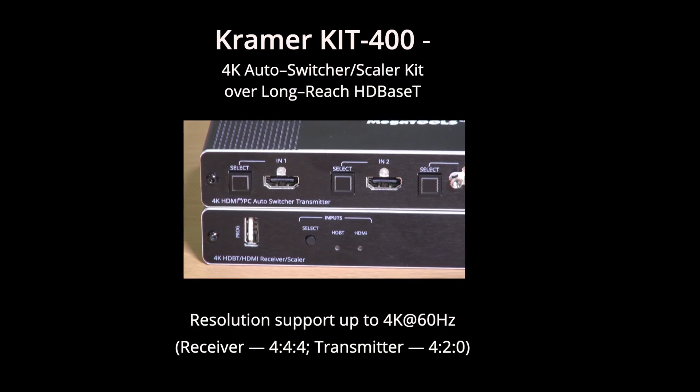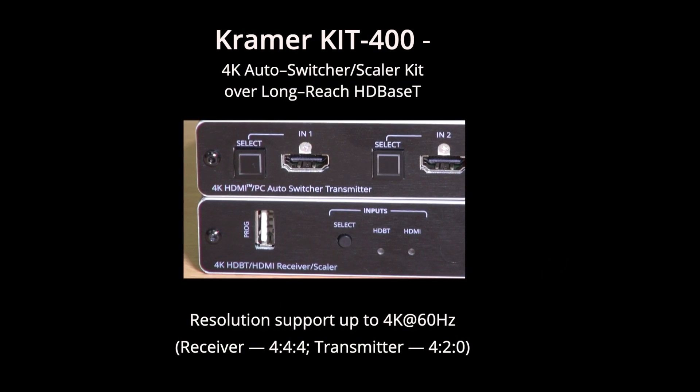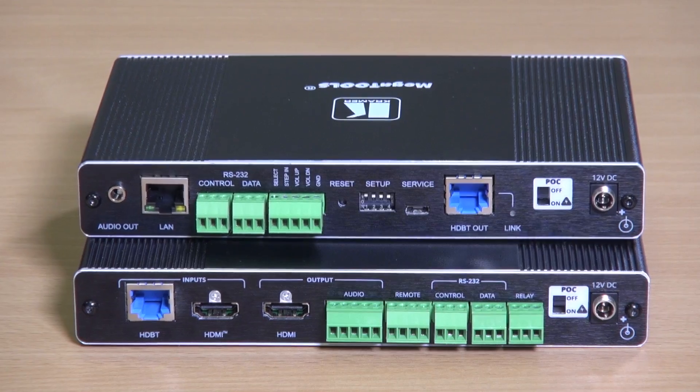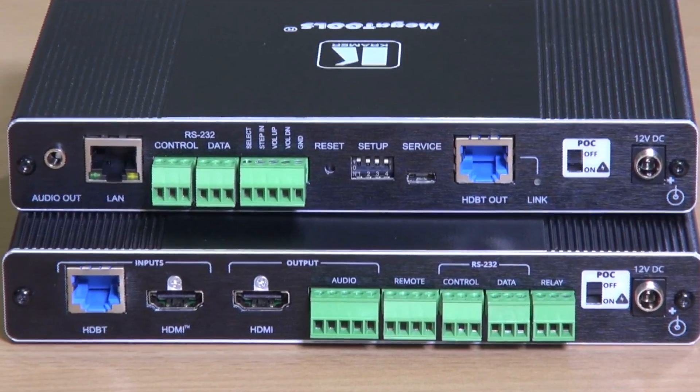This is the new Kramer KIT 400. The KIT 400 is a specially matched set of transmitter and receiver that are sold together in a single box. It is specifically designed to be of use in classrooms — in fact anywhere where there's a need to bring your own device.